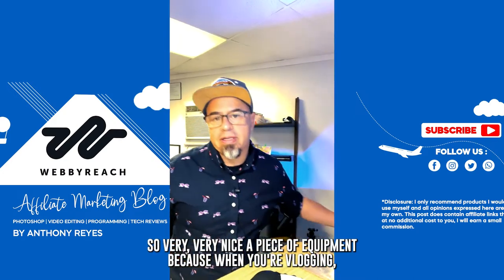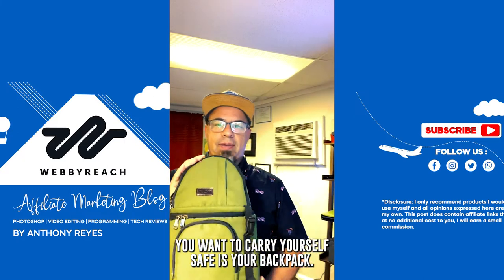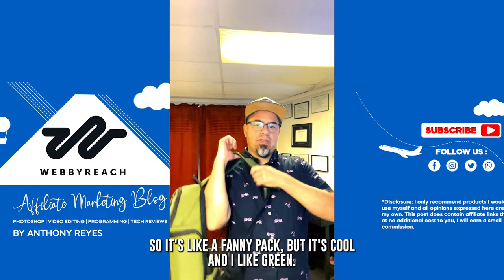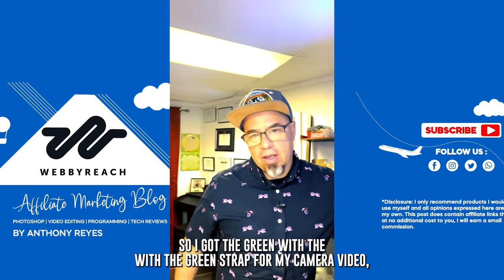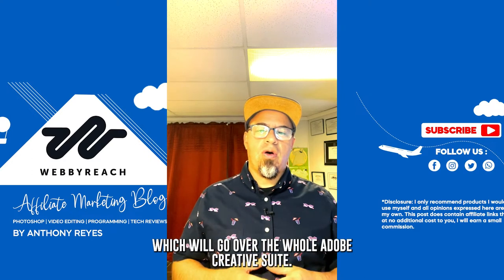Another piece of equipment — because when you're vlogging you want to carry yourself safely — is your backpack. I love this thing. It's very lightweight, and it goes over almost like a fanny pack. I like green, so I got the green one.